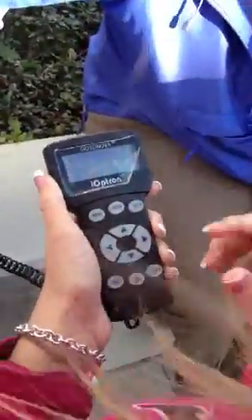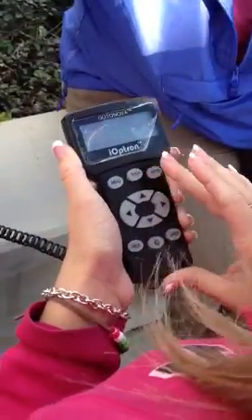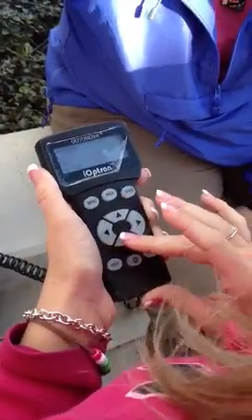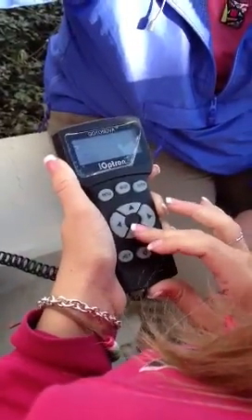Hit menu. It should say Select and Slew. Hit enter. So you select Sun or something next? Yeah, whatever option has the sun in it. Now scroll down and find... Sun.